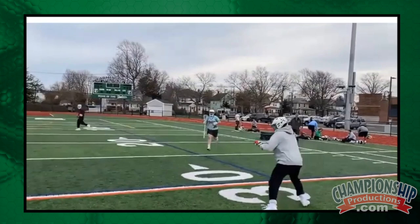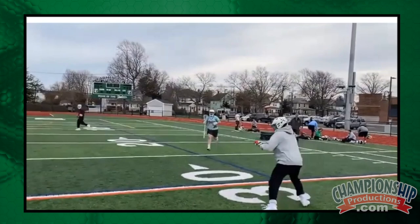We'll pass, set it up, come off, throw forward, set it up, come off the pick, stick fake back, top hand fake back, boom, come off.